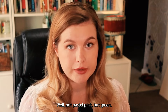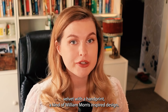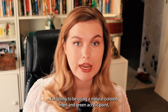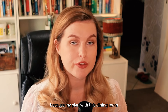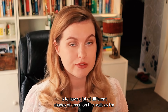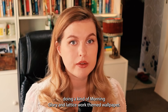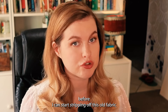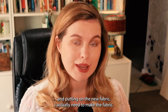Not pastel pink, but green. My plan is to reupholster this burnt orange velvet with a hand printed kind of William Morris inspired design. For this project, I'm going to be using a natural coloured linen and green acrylic paint, because my plan with this dining room is to have a lot of different shades of green on the walls, as I'm doing a kind of morning glory and latticework themed wallpaper that I am very slowly painting onto the walls. Before I can start stripping off this old fabric and putting on the new fabric, I actually need to make the fabric.